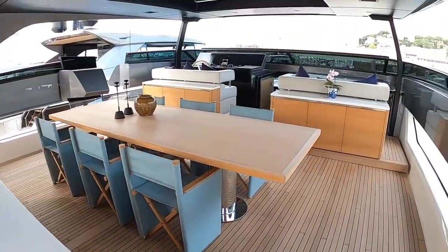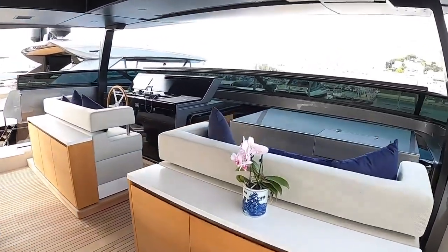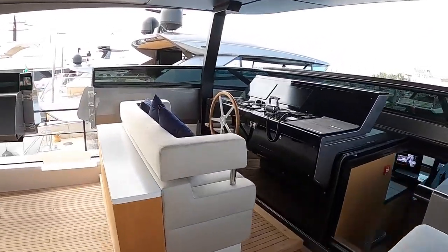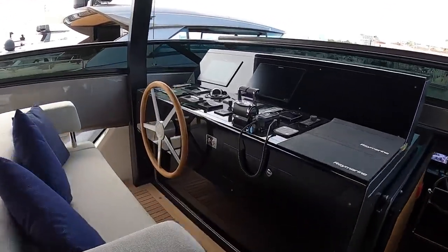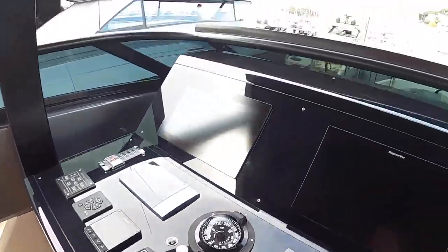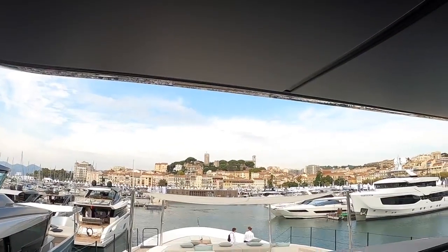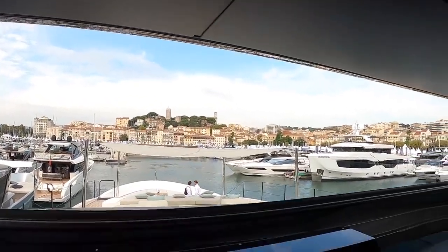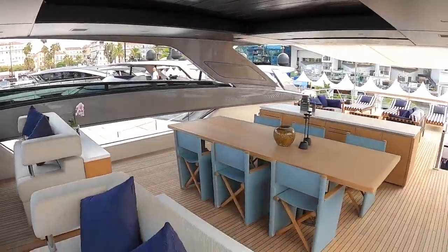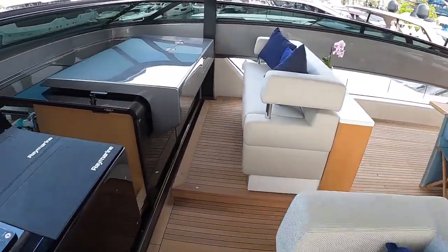Dining area up on the flybridge. That's the door we came through. Some great seating areas up here, and you can actually drive the boat from up here as well — you do have a flybridge helm position. With that kind of a view. I mean, look at that — you can really get a sense of the scale from up here.